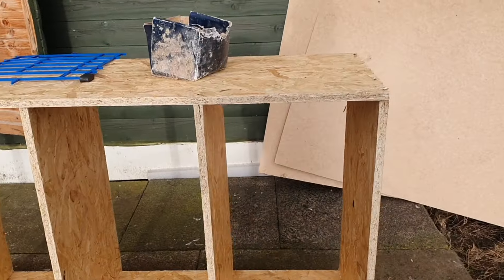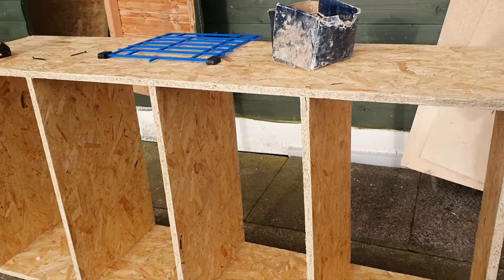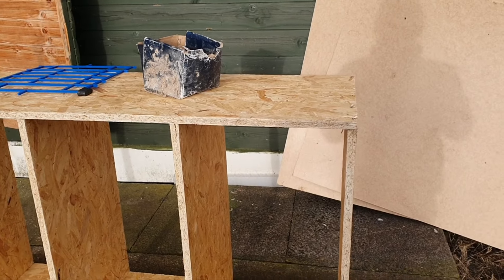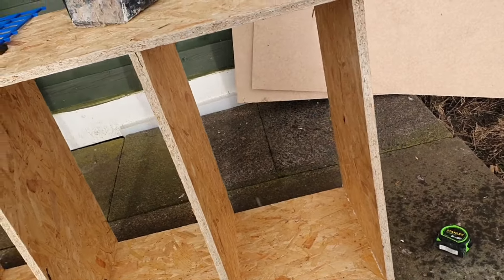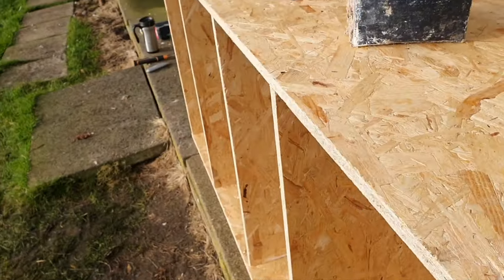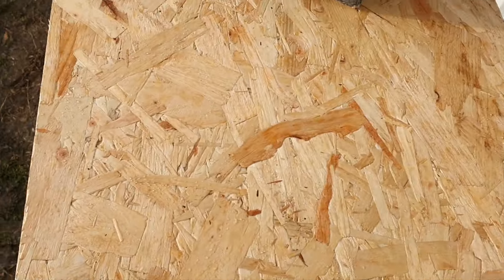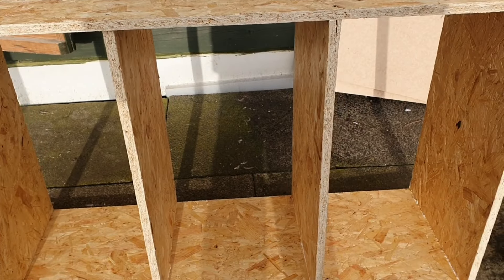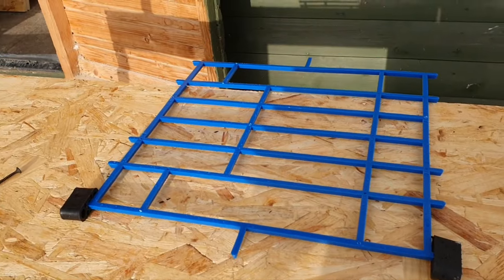I ran out of time yesterday. If anybody's interested, the dimensions for a four-block using three-quarter inch: five foot high, 16 inches wide, and 28 inches long — so that diameter is 28, the sides are 16, overall height is five foot, and it's 14 and three-quarter inches between each level, which is what the plastic doors are.